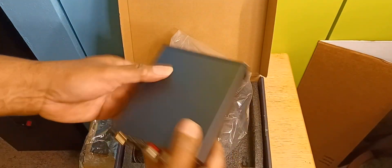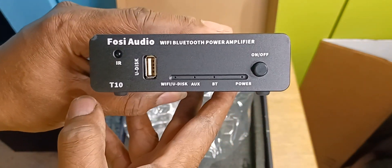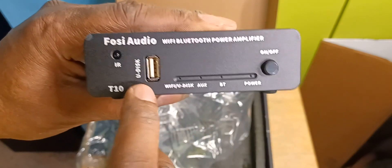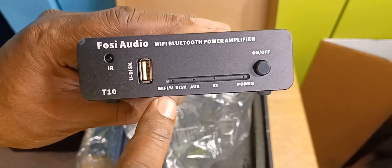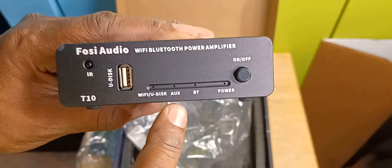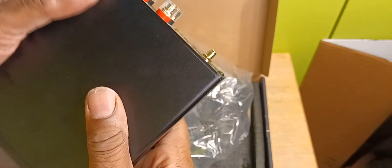Let's take this thing out — nice clean wrapping. On the front, there's not much to see: it has an on/off button, a U-disc slot for a flash drive, an infrared sensor, and a selector showing power, Bluetooth, auxiliary, Wi-Fi, and U-disc. It's kind of solidly made.